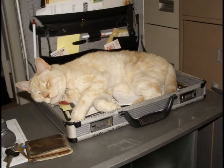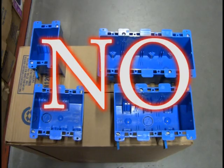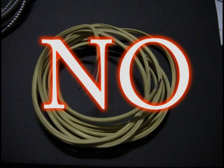All the holes you see used to be filled with plastic boxes and Romex. In commercial buildings you can use one material and that would be a variety of metals. First, we yanked out all the Romex and plastic boxes.